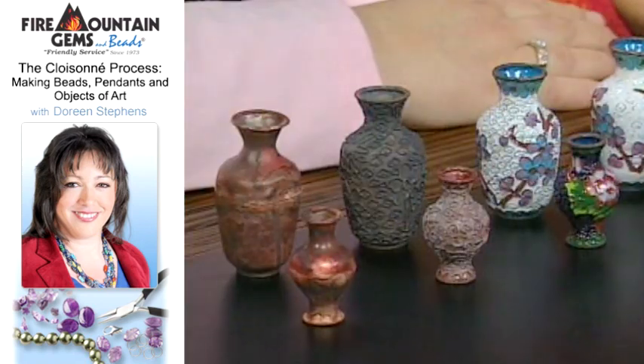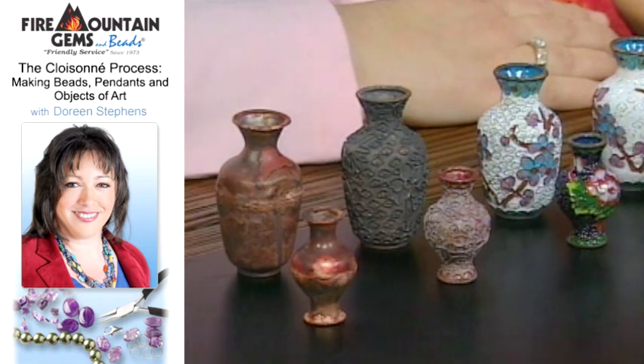Cloisonné is a process that was begun in about 1800 BC, thought to be invented in Egypt. It's a process by which a vessel, a bead, or an object of art starts with a brass base, and we'll go through the steps here.